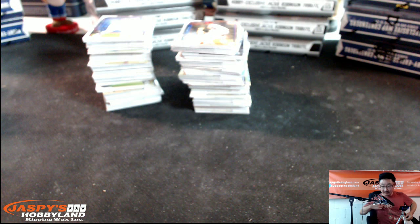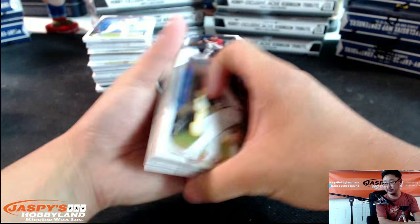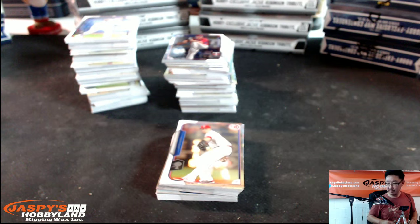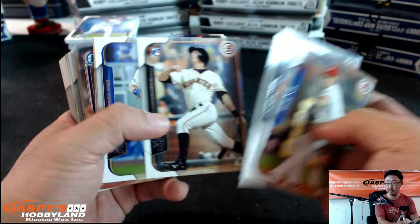Is this heaven? No, it's Iowa — that's what my shirt says. Got it from the Field of Dreams when I went there not too long ago. All right, Brad. Here we go. Good luck with your personal box of 2015 Bowman Baseball.